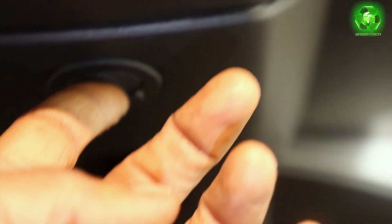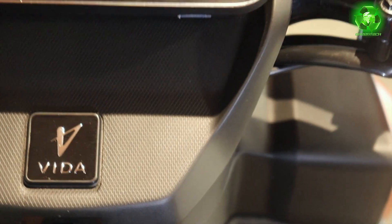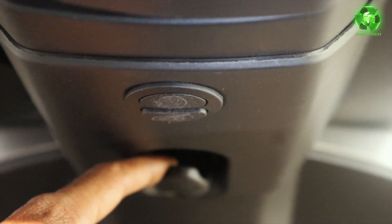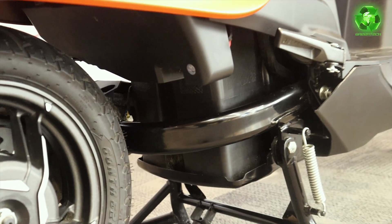This is the engine start button — press it and the vehicle stops. Press it again to restart. There is a carry hook and here we have the battery placement. It is a weighty unit.